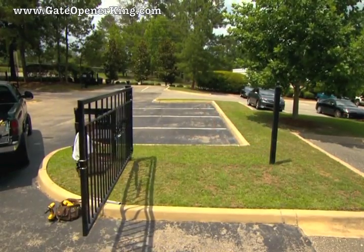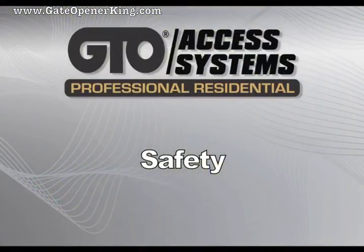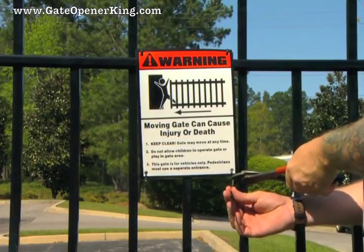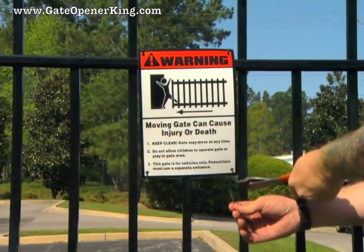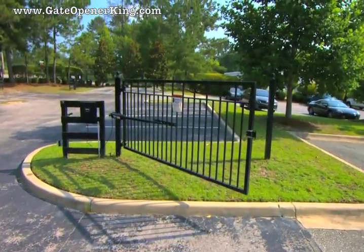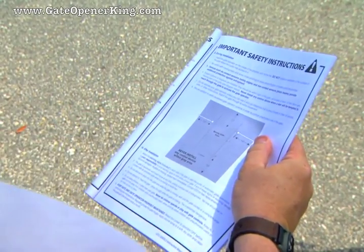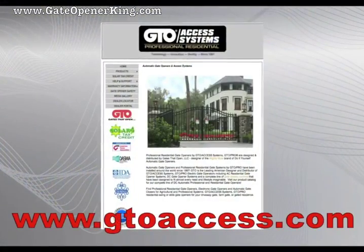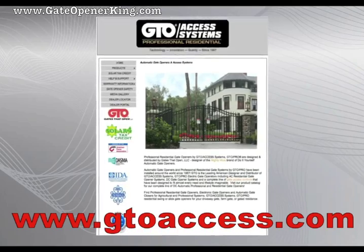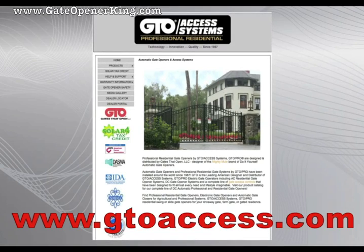Test the receiver range and adjust the mounting point if necessary to achieve the best reception, then permanently secure it. Attach the warning signs included with the installation package to both sides of the gate — automatic gate openers produce high levels of force and it is your responsibility to post warnings. Be sure to explain all the safety instructions to the homeowner and leave the installation manual for future reference. It contains safety guidelines, installation information, and troubleshooting tips. Visit the GTO Access Systems website at gtoaccess.com to access online resources such as our troubleshooting wizard and information about GTO products and accessories.